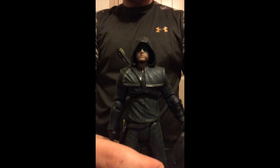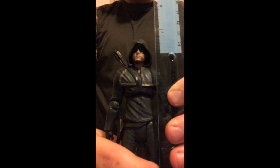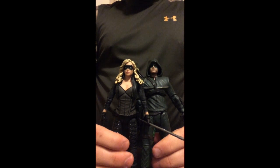So overall, he stands pretty tall. Up to the top of his hood he is almost exactly 7 inches — it's like 6.9 — and here he is standing next to the Canary from the wave.